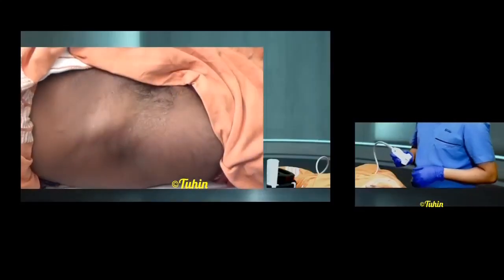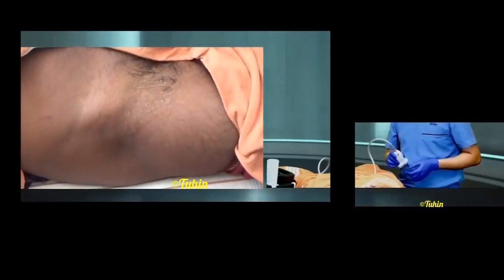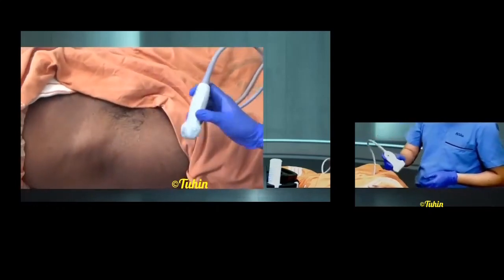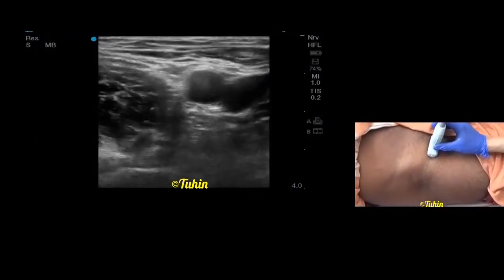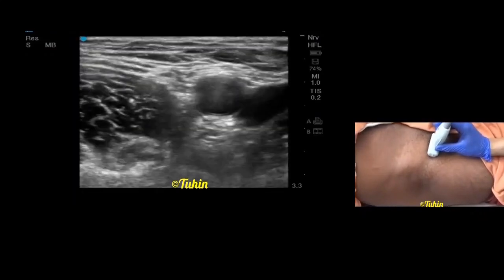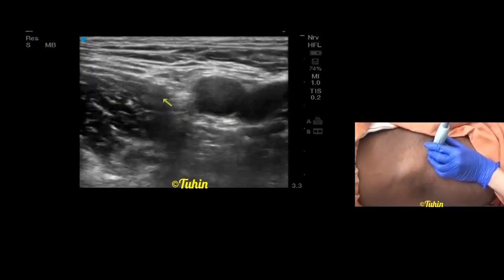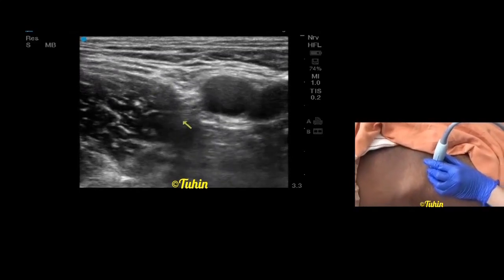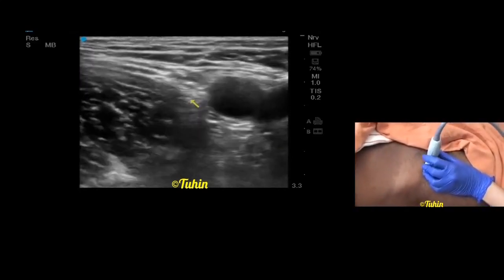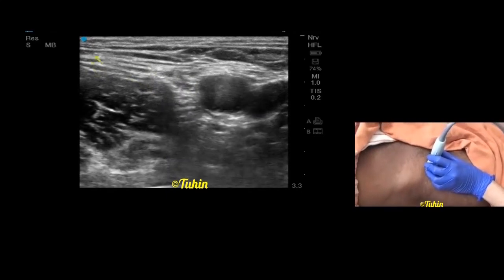Let's start with the ultrasound scanning for femoral nerve. I'm standing on the right side of the patient, the ultrasound machine is on the opposite side, and I am using a high frequency linear probe. First place the probe on the inguinal crease and look for the anatomical landmark, that is the femoral vessels. Here you can see the pulsatile femoral artery and the vein on the medial side. Lateral to the femoral artery there is a hyperechoic structure lying on the anteromedial surface of the iliopsoas muscle — that is the femoral nerve, in between two layers of fascia iliaca. This is the fascia iliaca and this is the fascia lata.